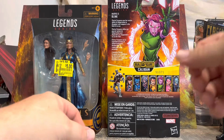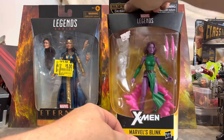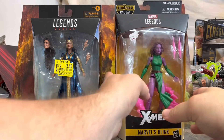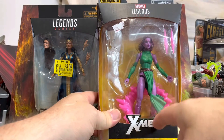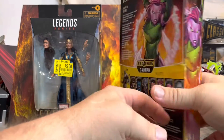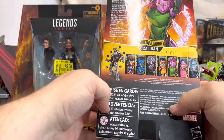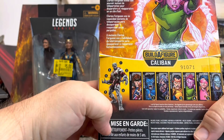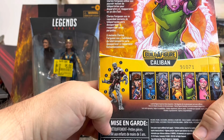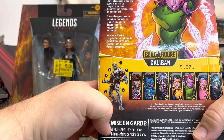Welcome back cave dwellers. Today we're going to be looking at the X-Men's Marvel Blink, and this is a pretty fun figure. She's got her little teleporting things, and of course the build-a-figure piece for Caliban. Marvel's Blink, Clarice Ferguson — she uses her mutant ability of teleportation to disappear and reappear in the blink of an eye.